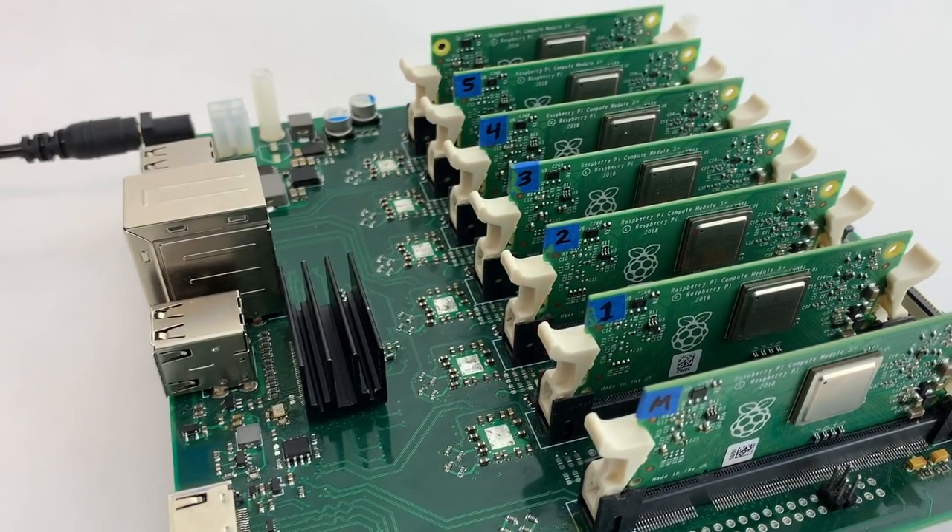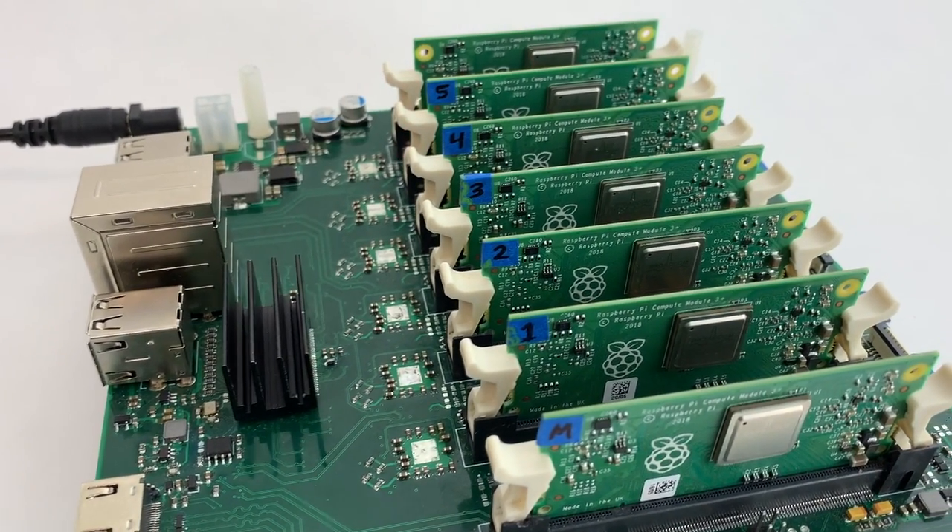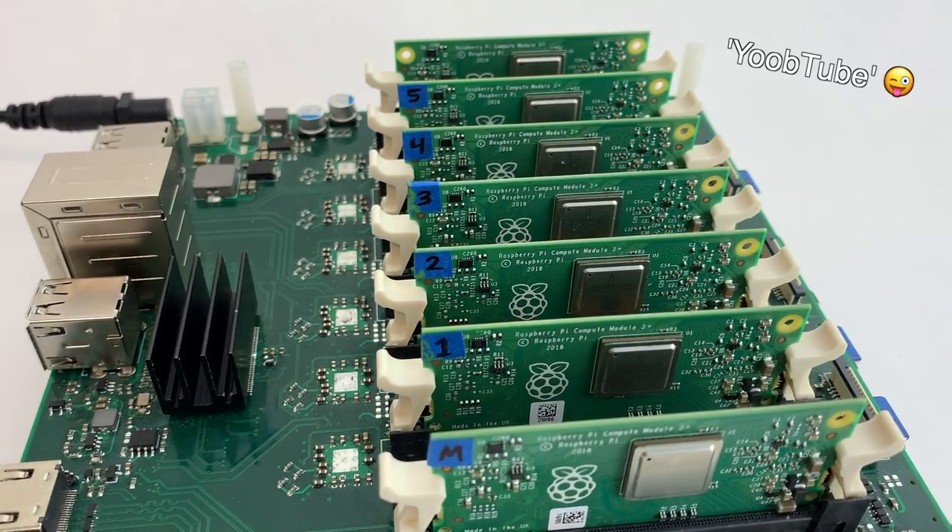So we have a cluster — or actually a bramble — of Raspberry Pis. Now what are we going to do with it, and how do you even connect to it? Subscribe to my YouTube channel to find out. I'm going to show you how to connect to the individual nodes, introduce Kubernetes, and get Kubernetes installed on the cluster in the next video.